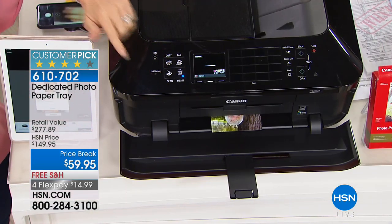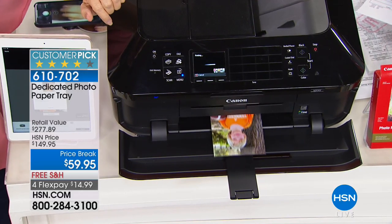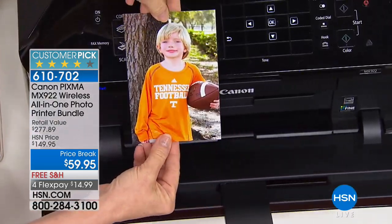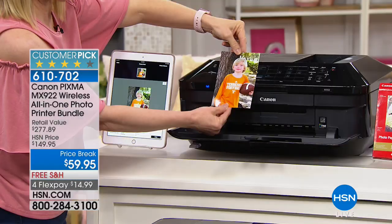Keep your photo paper loaded in there. Here it is — here's Buzzy, Connie's son, right from my camera roll. Look how quick it is — 20 seconds! You're getting 100 sheets of your photo paper in the 4x6. How cute is that?